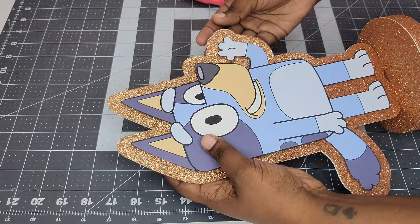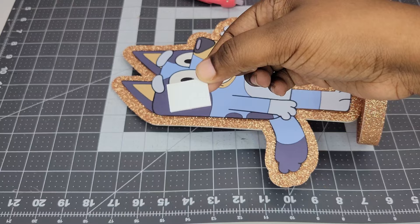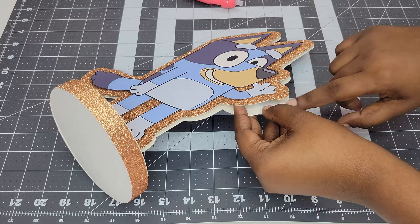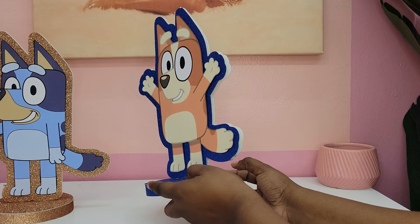You could stop here, but I'm going to add a couple more pieces of foam tape — one on the tail and one between the hands in between the two cutout pieces — to make sure everything still looks 3D. The best thing about these centerpieces is that they're double-sided so you can look at them from both sides. These are going to look so cute on the tables at my son's party. Let me know what you guys want to see next and don't forget to like and subscribe. Thanks for watching!